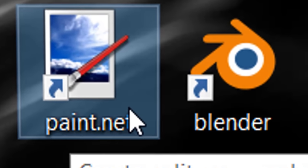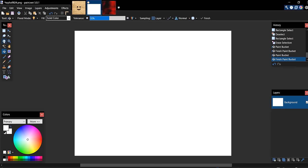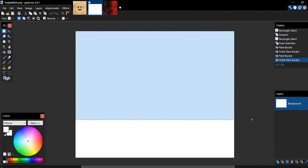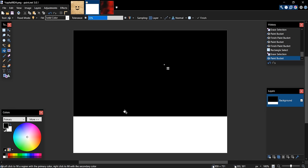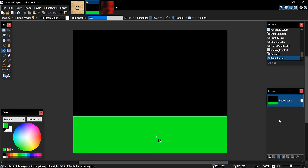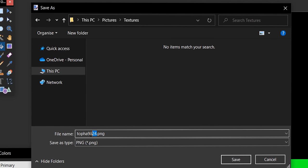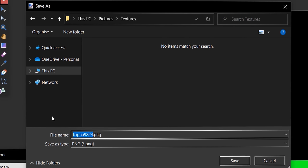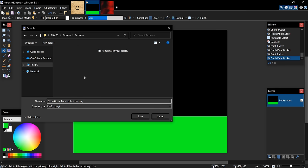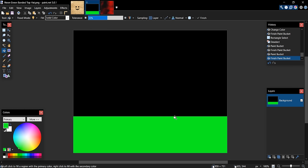We need to make a texture in Paint.net. On a blank canvas, I'm going to make a neon green banded top hat — make it all black, then paint a neon green band near the bottom. Go to File > Save As, give it a name like 'neon green banded top hat', and save it as a PNG.